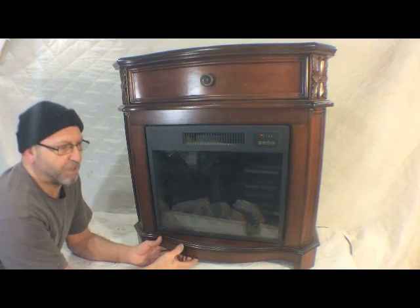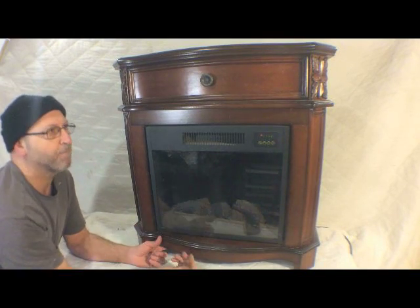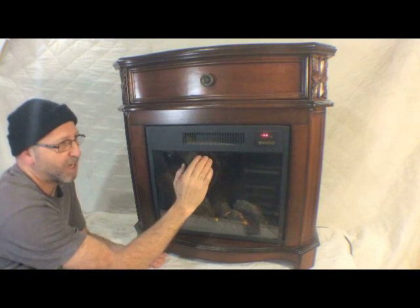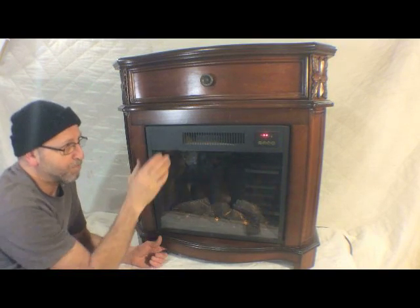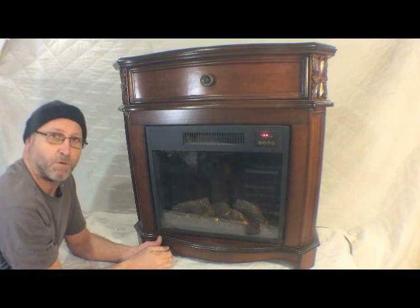What I'm working on today is a little 1500 watt portable heater with a little fake fireplace. It's got some lights in there to kind of turn around to make it look like a fire. What's happening is as soon as you turn it on, it starts to heat up inside here. But once it gets to a certain temperature, it kicks out. So I believe that the fan has just stopped working. So I'm going to tear this apart and see if I can figure out what's wrong with it.